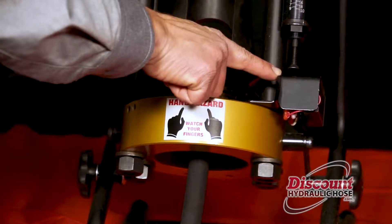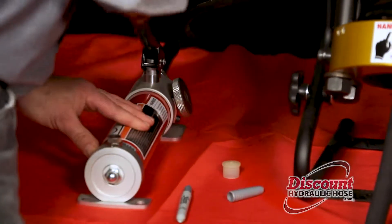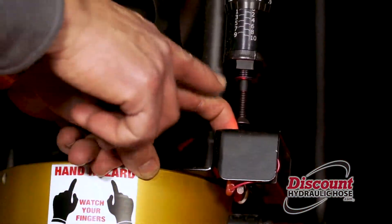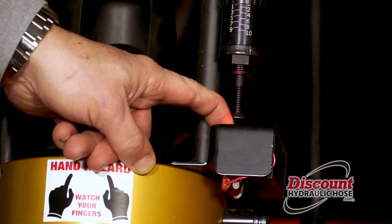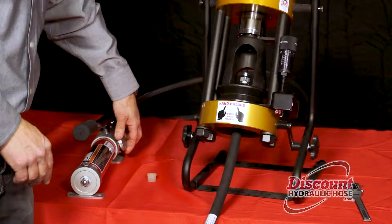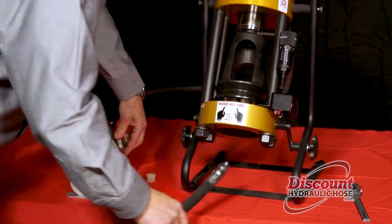You're going to continue crimping until the red light comes on. Once you've pumped until the red light goes on, you know you've achieved the proper crimp spec, at which time you're going to release the pressure by turning the knob on the outside of your pump. Then take your hose.